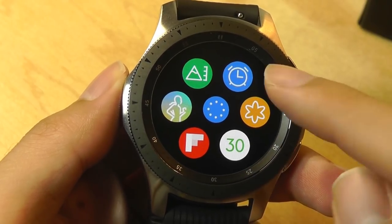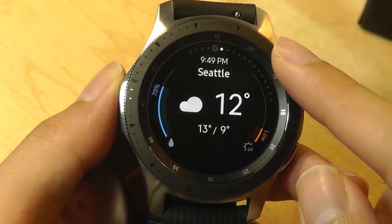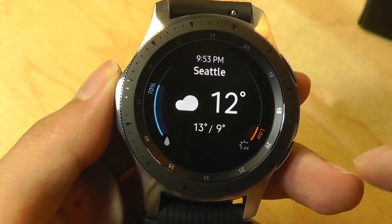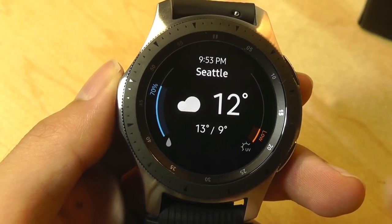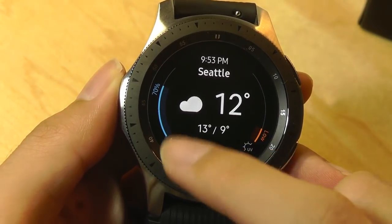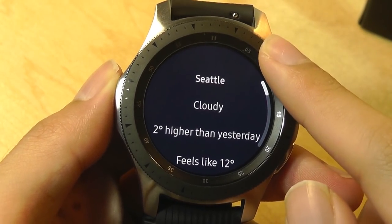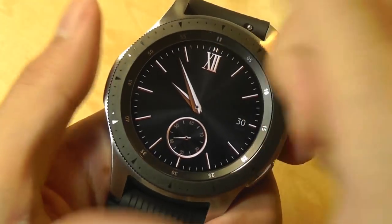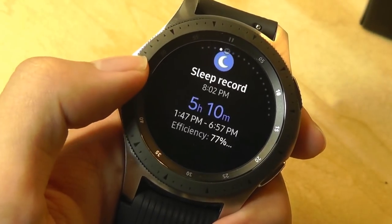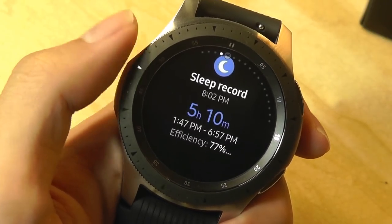There's a screen with a list of commonly used apps, which can dynamically change depending on how frequently you open various programs. The next panel is for temperature — it uses internet connectivity to track weather for the week as well as humidity and UV levels. These are not built-in sensors on the watch itself, but are pulled from the internet. Moving to the left from the main watch face is where you see more dynamic panels that change depending on notifications you receive.